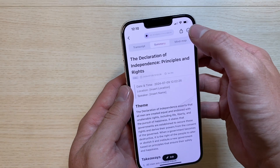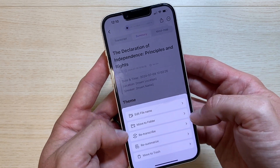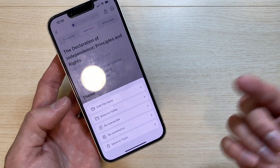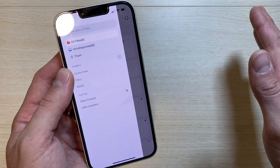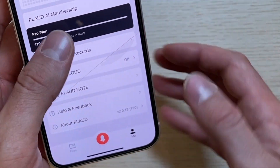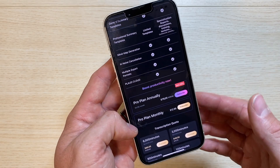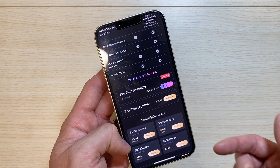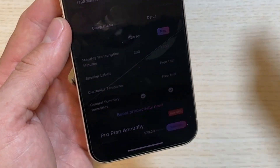After checking out the transcript and summary, you can click on the three dots to edit the file name, move it to a folder, re-transcribe, re-summarize, or trash the note altogether. I love that the app allows you to create different folders to categorize all your notes and calls. In the Me section, you can view the pro plan — $80 for a pro annual plan or $12.99 a month — or you can purchase different transcription minutes at set prices.